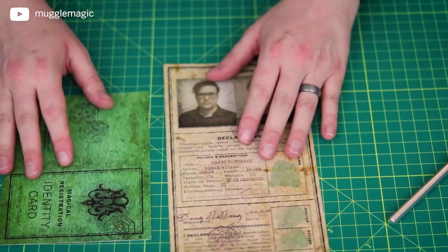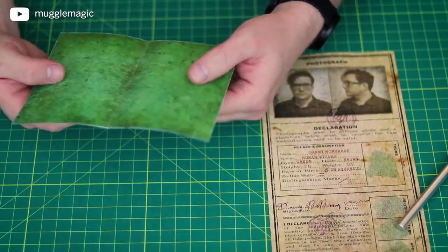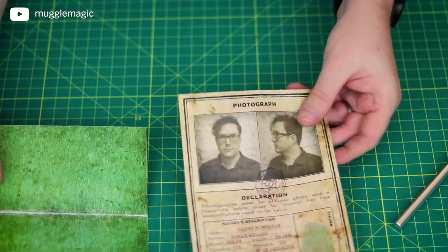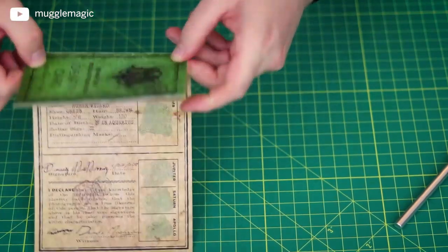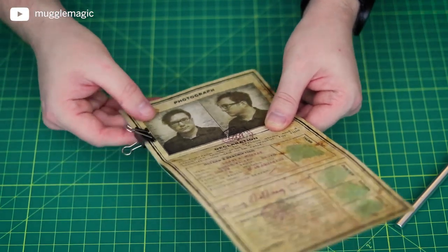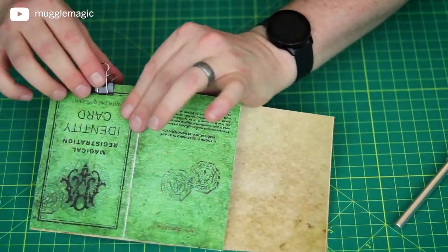Now we've got both of these printed out and cut. What you want to do is take the cover for your identity card and fold it in half. So now we've got this folded in half. Line up where the front of the cover is on the other side with your photos — the cover is here and the photos are right here on the inside. Line that up as best as you can, then take a paper clamp and clamp those together. Then take a stapler and put two staples in to make sure these stick together.